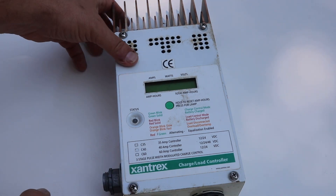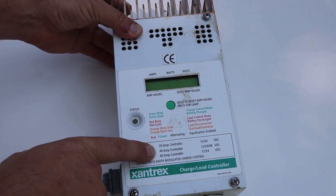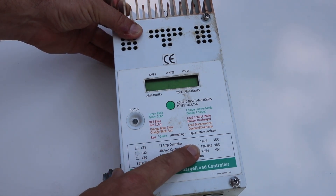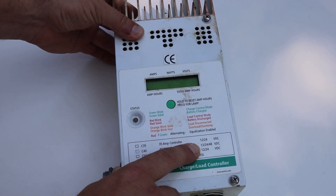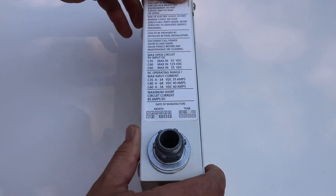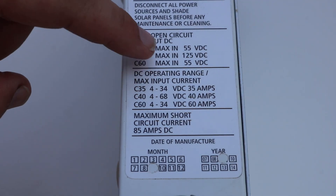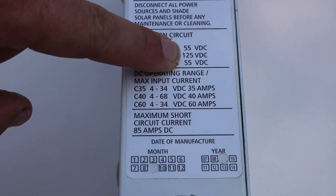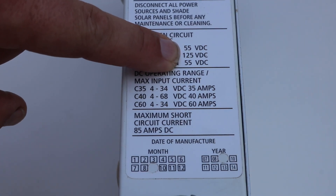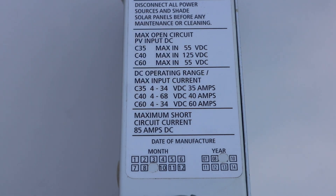A couple of nice things about this one. This is the C40, which means that it's a 40 amp controller and it also handles 12, 24, and 48 volt battery packs. One of the other important specs is that the C40 has a maximum input voltage of 125 volts, which means we're able to take multiple panels — in this case three in series — and still stay below that voltage.